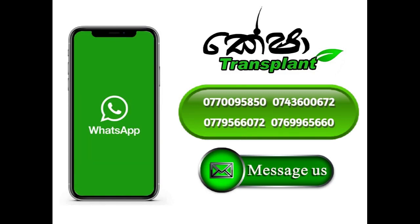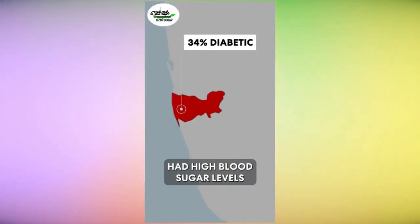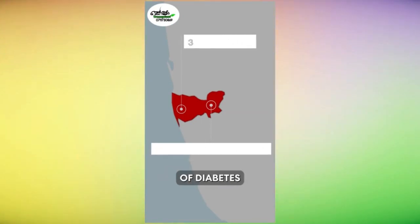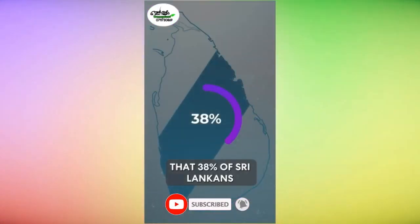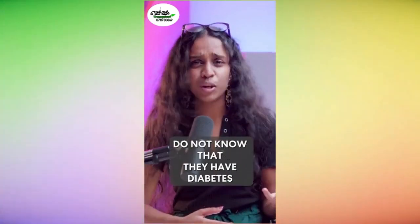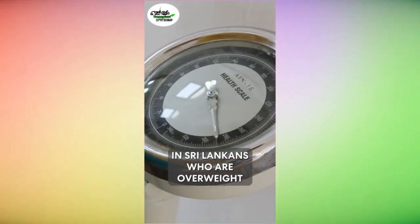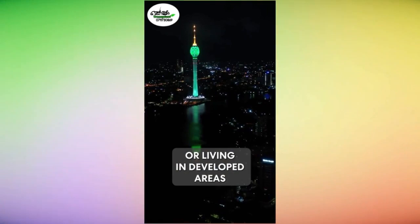The Colombo district had diabetes while another one-third had high blood sugar levels. It was found that Sri Lanka has the highest rate of diabetes in all of Asia and one of the highest in the world. 38% of Sri Lankans with diabetes have not been diagnosed. In other words, one million Sri Lankans do not know that they have diabetes. Diabetes is more common in Sri Lankans who are overweight and those who are better off or living in developed areas of the country.